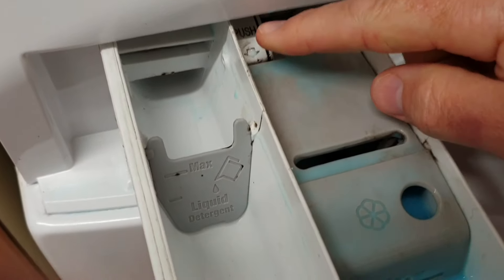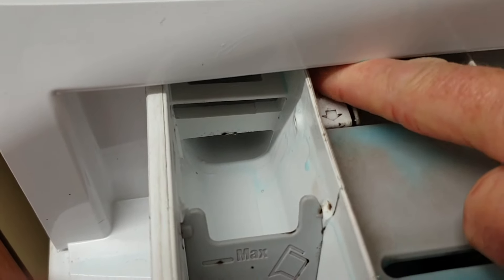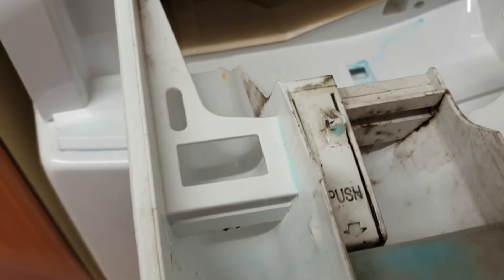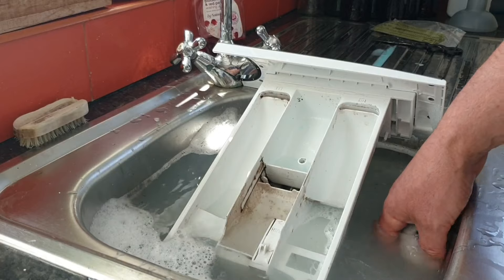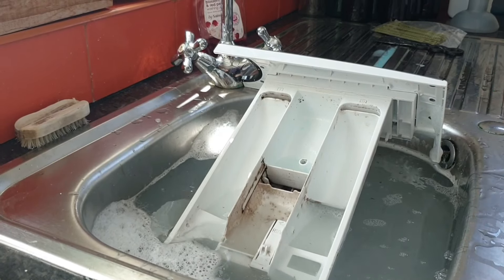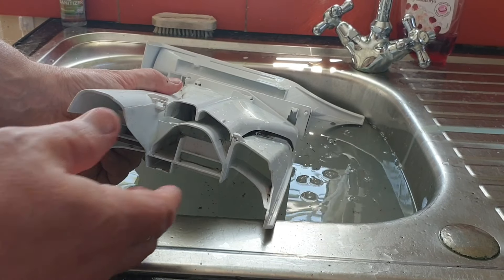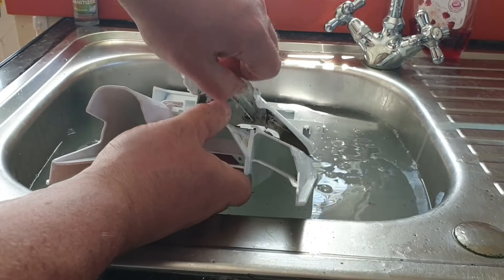The obvious thing to look for is a blockage somewhere in the drawer. There should be a button or catch which allows you to remove the drawer. Here I'm just going to press this down and then pull it out — and you can see it's absolutely filthy, covered in black mold. Soaking the drawer in a mix of hot water and bleach should kill most of the mold, and then you can rub away most of the residue with a damp cloth. Depending on the brand of washing machine, you might even find that the drawer comes apart, which will make cleaning it even easier.